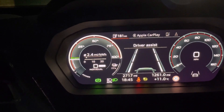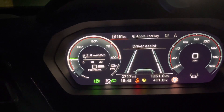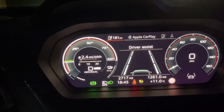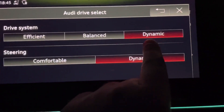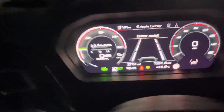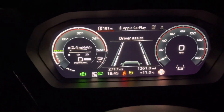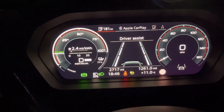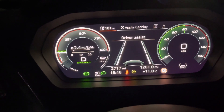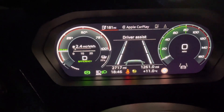I can also put it into individual mode, which keeps it the same — it won't change, it'll stay in full regen. However, when you choose individual mode, you do have to select the drive system as being dynamic, as is selected here. So if anybody was wondering, you can keep the regen set at 3 if you choose the drive select mode as either dynamic or individual. I hope this helps. Thanks.